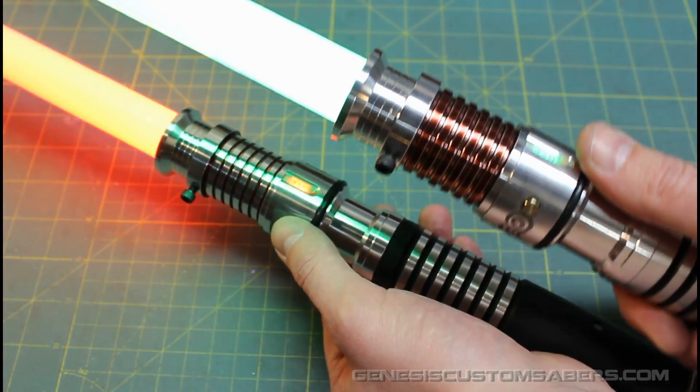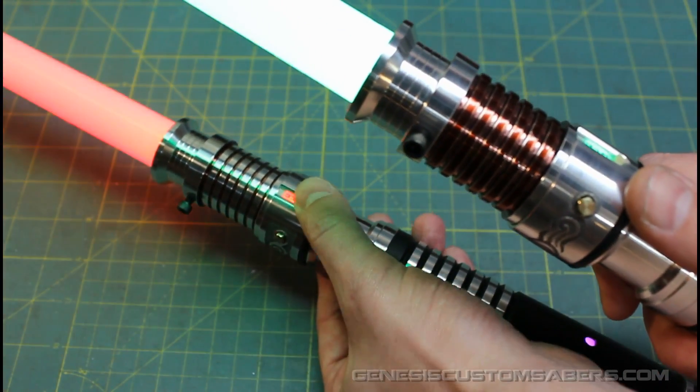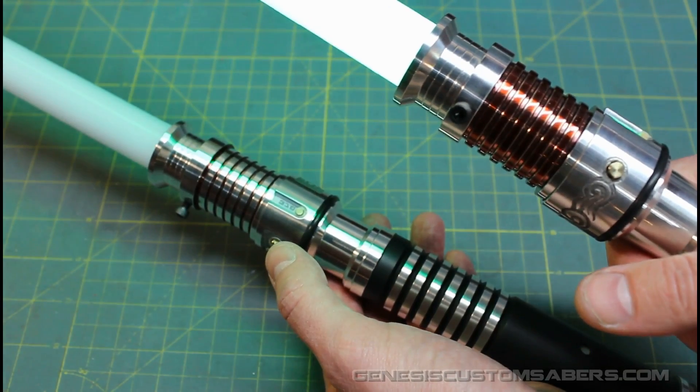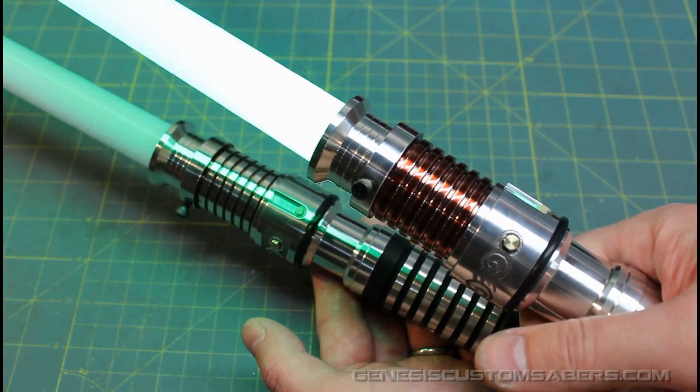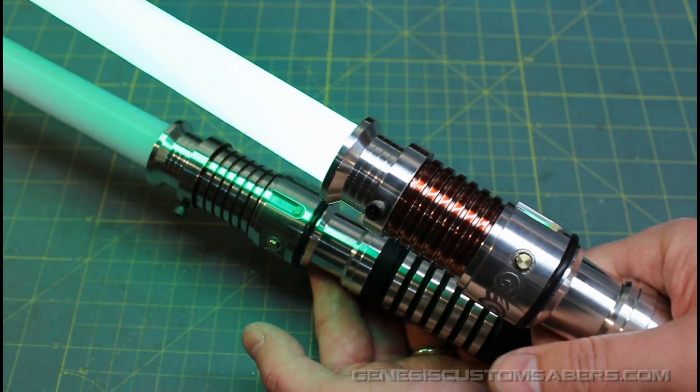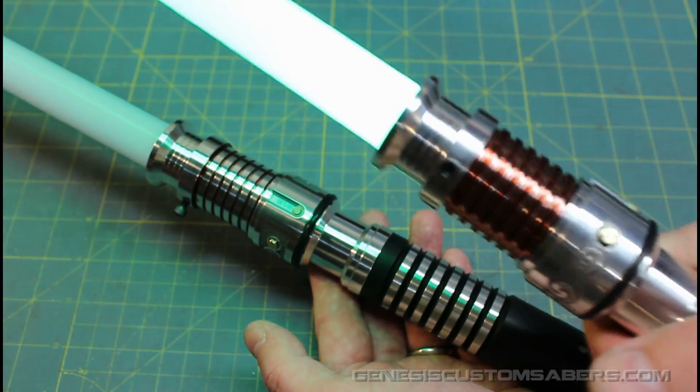With the green one you can see it's a bright green blade. With the red I like to use a Tri-Cree RRW. With the green I use a Tri-Rebel — I like the green better on the Rebel. So it's a G, G, W configuration. The white flash on clash.